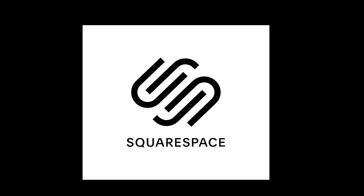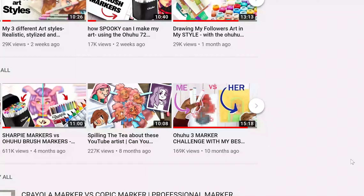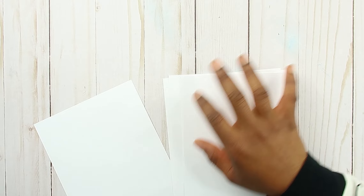Big thanks to Squarespace for sponsoring today's video. Hello everyone, welcome back to my channel. So Kumba is back! In today's video we are going to be doing Huevember. We were going to do it last time Kumba was here — we did the three marker challenge — but I didn't think we should do that again. So we're just going to do Huevember since it's November.